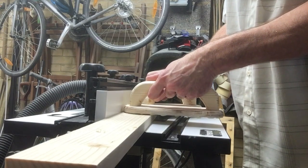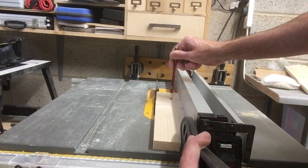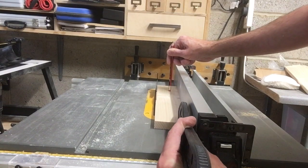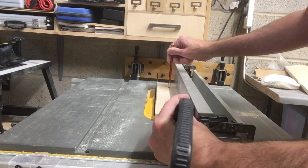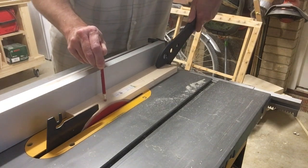When you are creating a flat edge on all the pieces with the router, make sure that you have some sort of mark on the boards so that you know to cut the other side with the table saw to create two plain surfaces for your glue up.